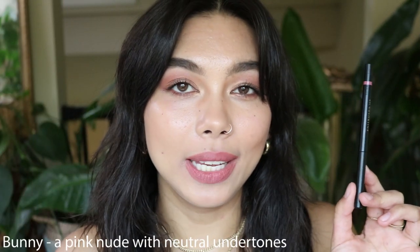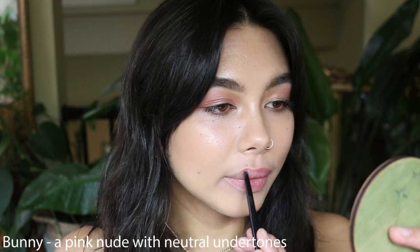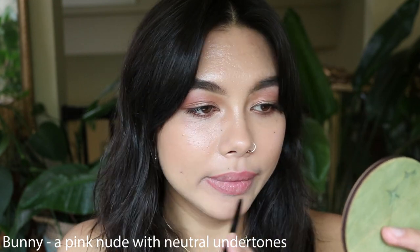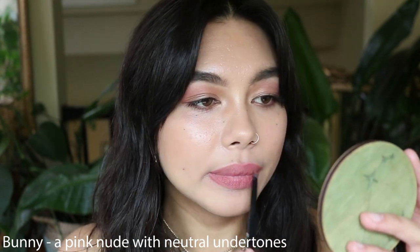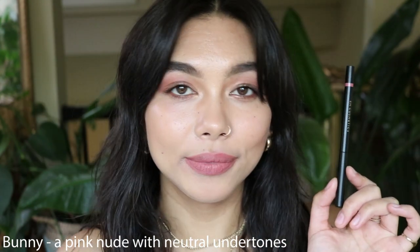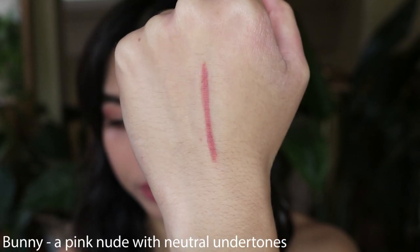Next we have the shade Bunny, which is a pink nude with neutral undertones. This pulls a little coral on me but I think it's super pretty. It's not too pink — usually pink lip liners are not for me, but this is a pink lip liner that I can wear and that works well for my olive undertones, and I really like this color.